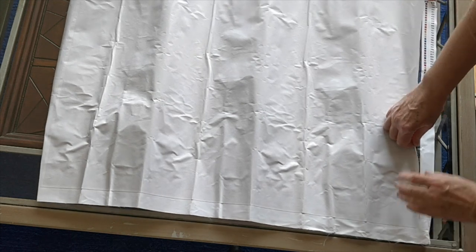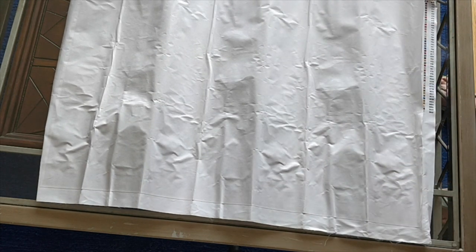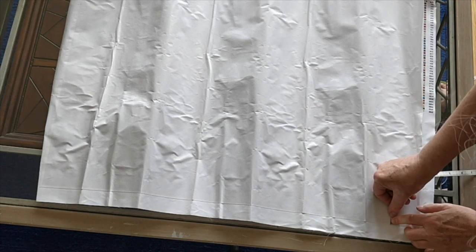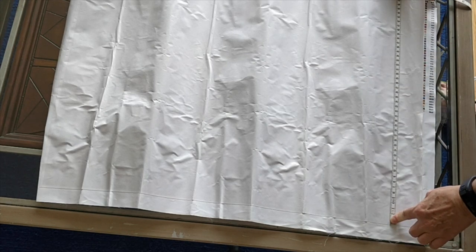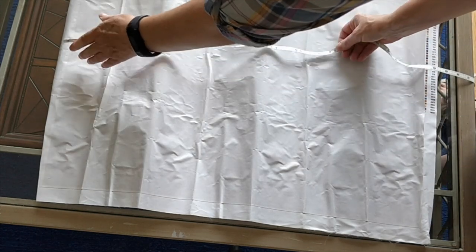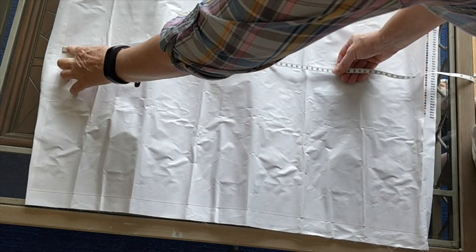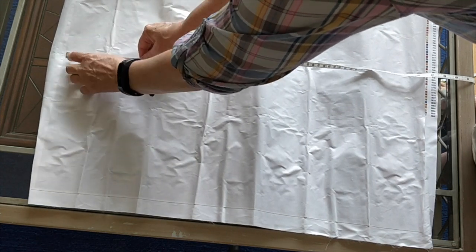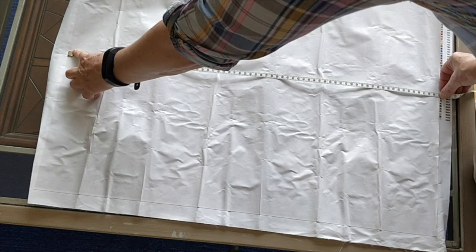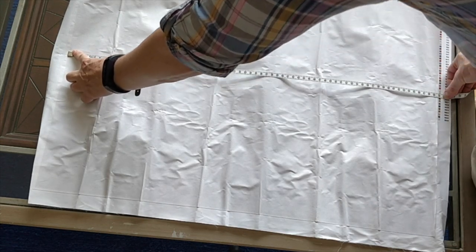I didn't measure it yet, so I'll do that first before I forget. The adhesive goes right to the edge of the drill area on the bottom, and on the top it just extends a little tiny bit. It is over 69 and a half centimeters wide, so I consider that to be 70 centimeters.